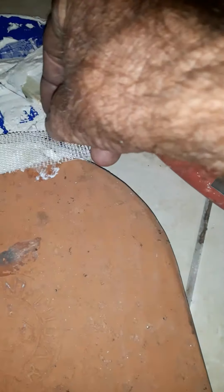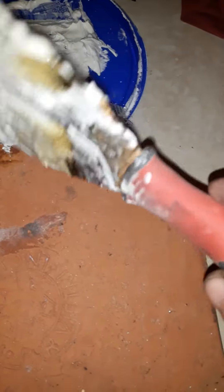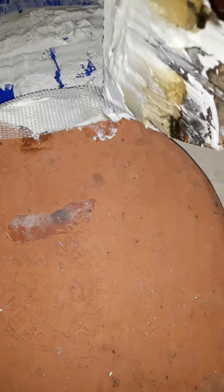You can cut the excess tape off later — I'll show you what I'm talking about. Just lay that on there and push it in. Don't get panicky, it's only mud.